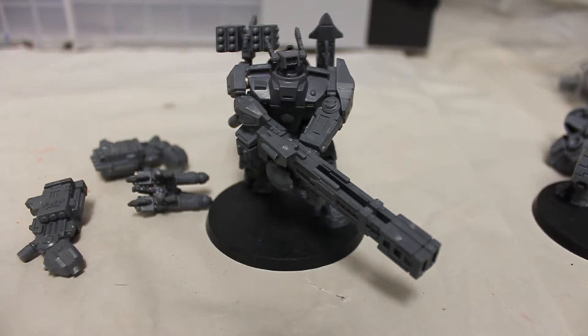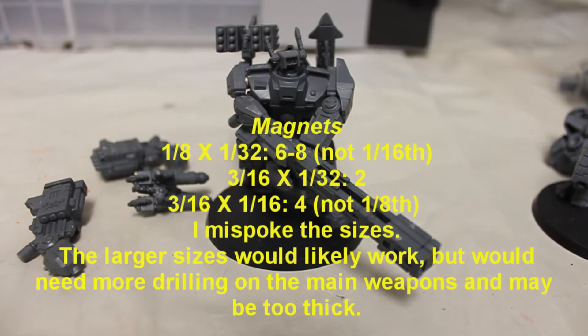I like to play with magic magnets. For this version, it took six to eight of the one-eighth by one-sixteenth magnets for all of the shoulder mounted and backpack stuff. The reason I say six to eight is it depends on how many of the different support systems you want to magnetize. At a minimum of six, I used two three-sixteenth by one thirty-second magnets for the ones that mount on the body, and four three-sixteenth by one-eighth magnets for the actual main weapons.